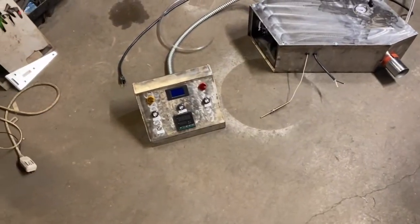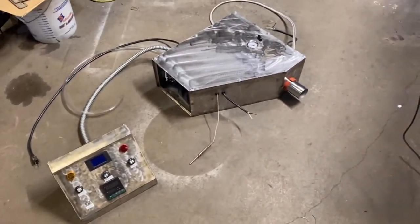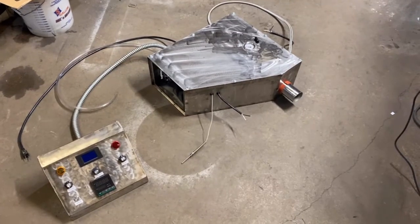Hopefully it's not an absolute disaster out tomorrow and we'll be able to test this thing out. But that's where we are with this project — this is for the autoclave.